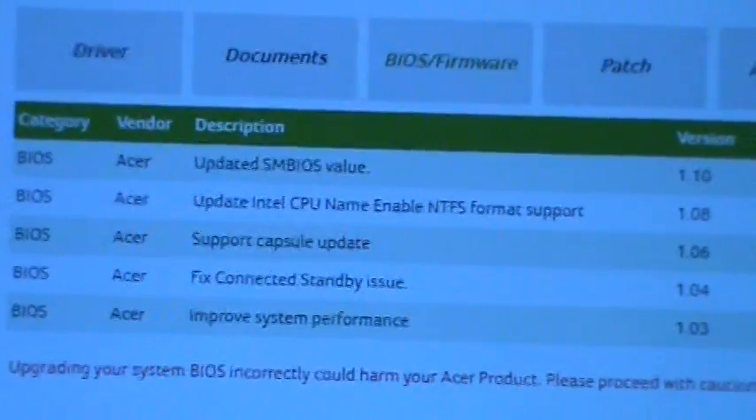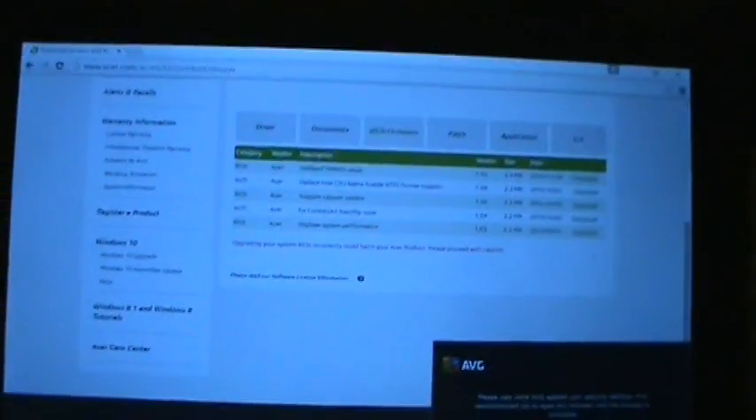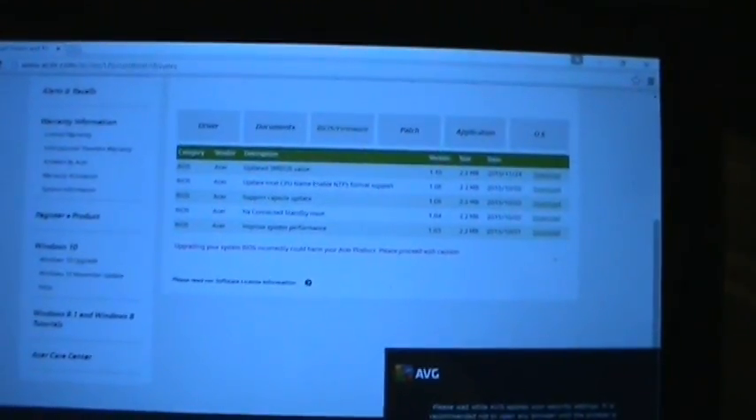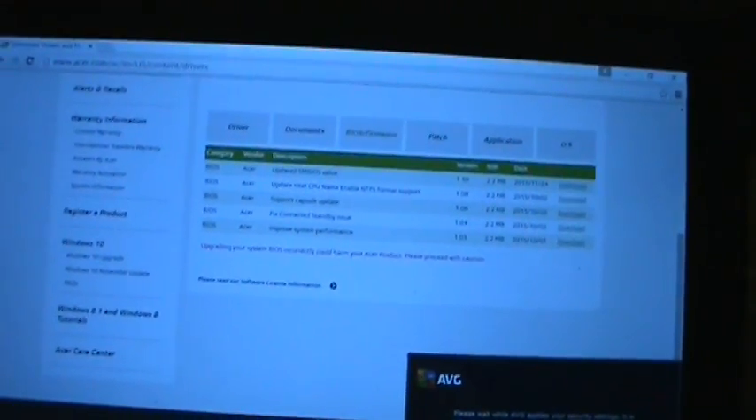I will leave a link in the description so you guys can find this. For those of you who actually have this tablet, you can actually get it fixed. You guys have a good day.